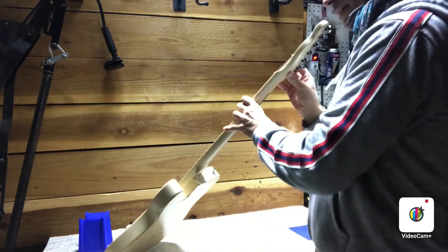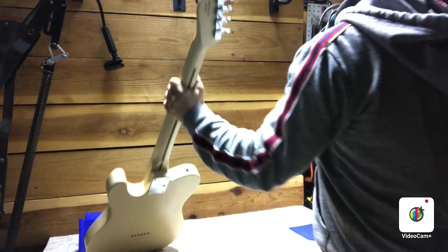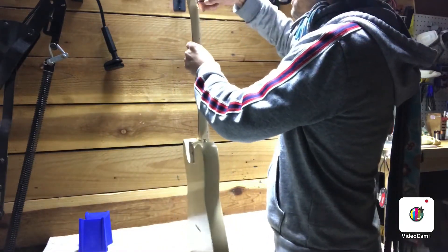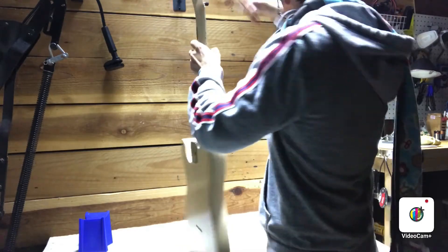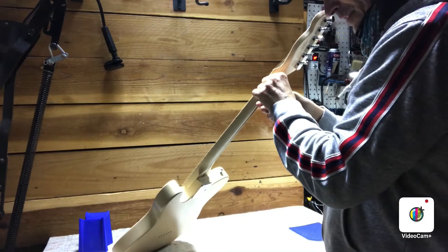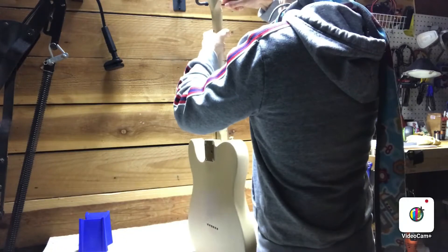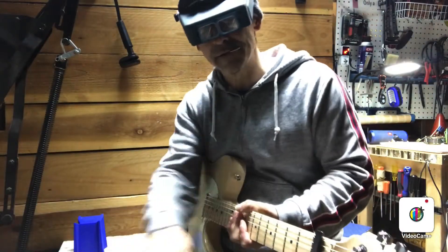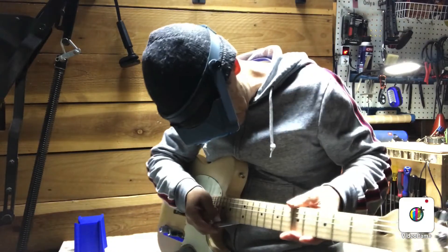I was sliding down the neck and it's got a little tiny bit of back bow actually in the neck. So I'm just gonna loosen the truss rod about a half turn. The relief is now 0.006, which is a nice amount of relief I think.